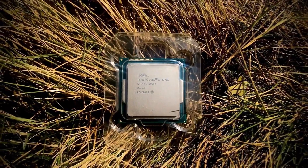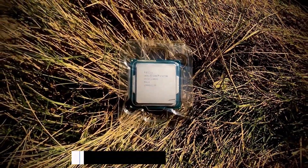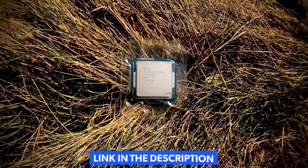Moving on to the topic — this processor is the Core i7 4770K. If you want to purchase this processor, simply go to the description and check the link below.